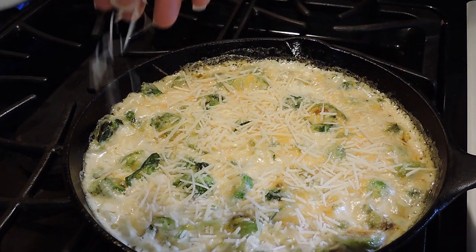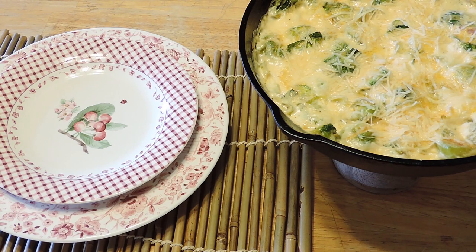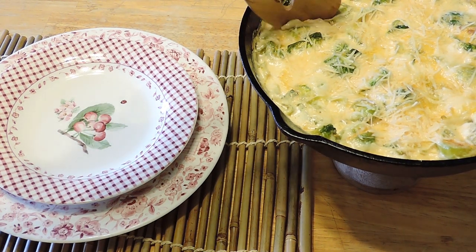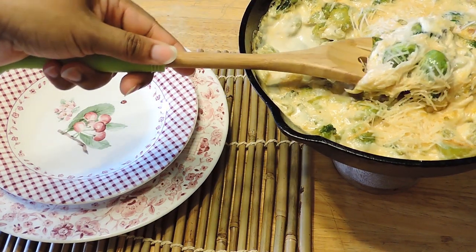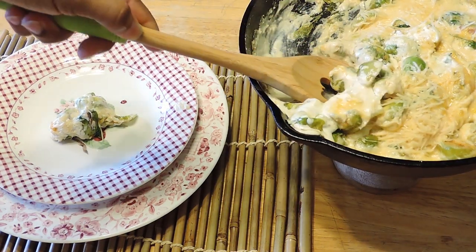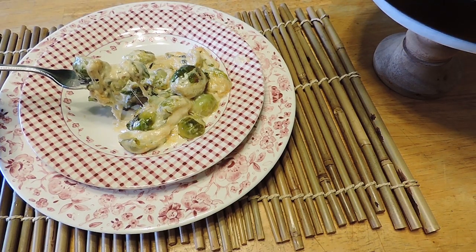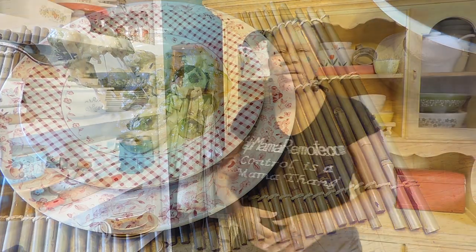The next thing to do is serve it as a side dish for dinner. I hope you guys enjoyed this video and I hope you get to try these easy creamy brussel sprouts. Make sure you come back after you try them and let me know how you and your family enjoy these brussel sprouts. I'm Nicole with HelpMamaRemote.com. See you in the next video. Bye bye.